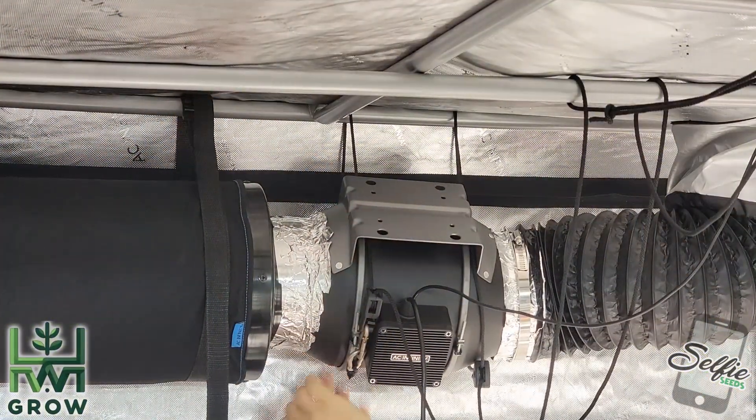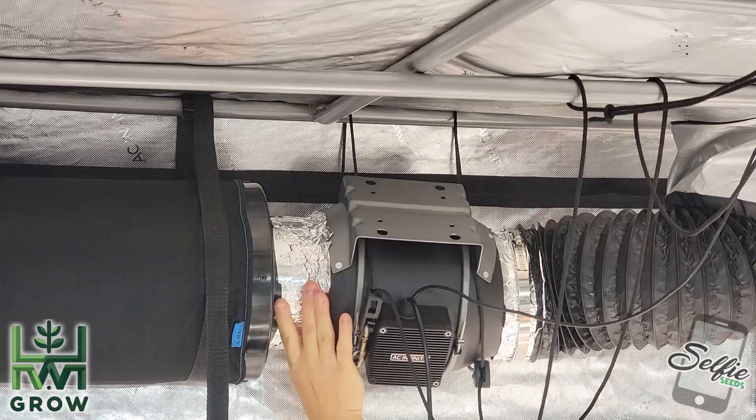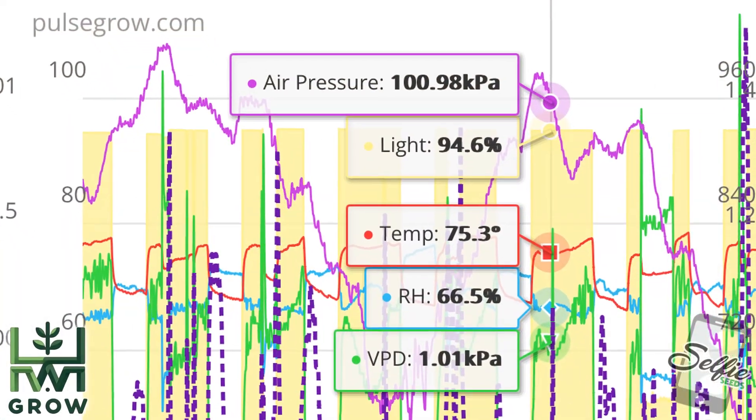It measures air pressure. When you have your fans on, you've got that negative air pressure. That matters.